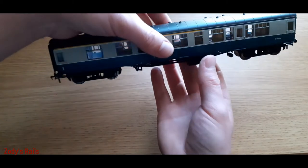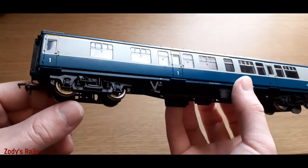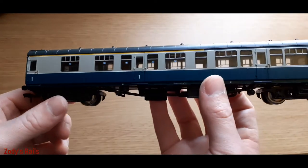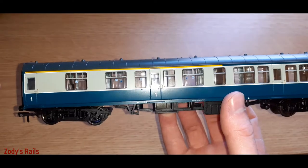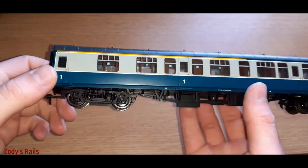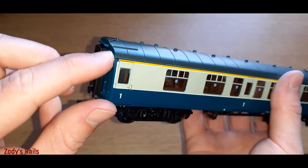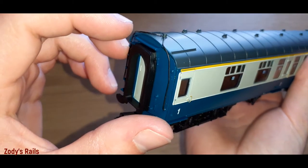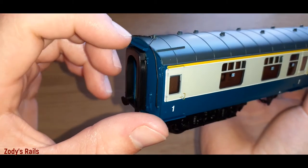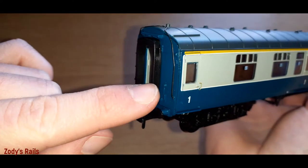Okay, here we go - the main carriage. It's got a fair bit of weight to it. I'll put a light on so you can see it even better. So first off we'll start with the roof - these pipes look like they could be separately fitted given that there's a gap between them and the actual carriage body, which is pretty good detail.